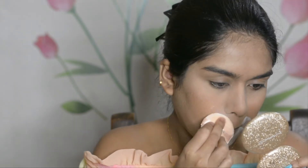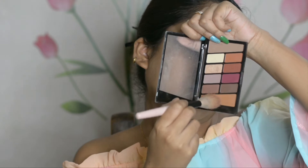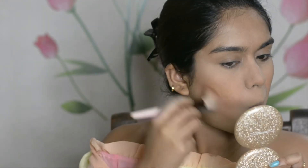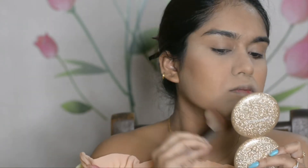To contour my face, I'm using the Wet n Wild Rose in the Air palette, taking a beautiful orange shade with the help of an angled contour brush. I could easily pick up any bronzer palette, but I just wanted to show you how you can use a palette in various ways.